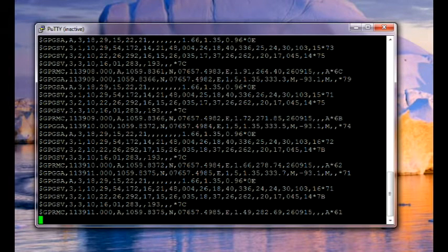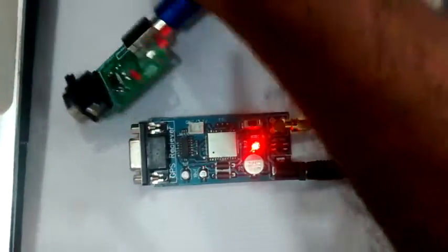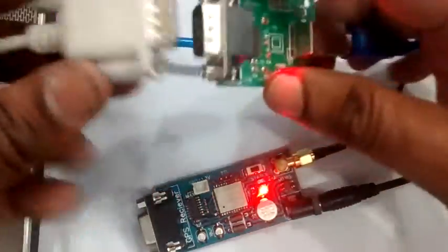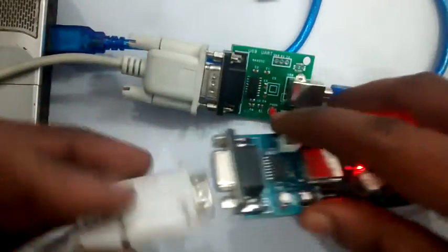Instead of a USB to TTL board, you can also use a USB to RS-232 converter. In this case, a RS-232 straight cable is used for connection between the GPS module and the converter.